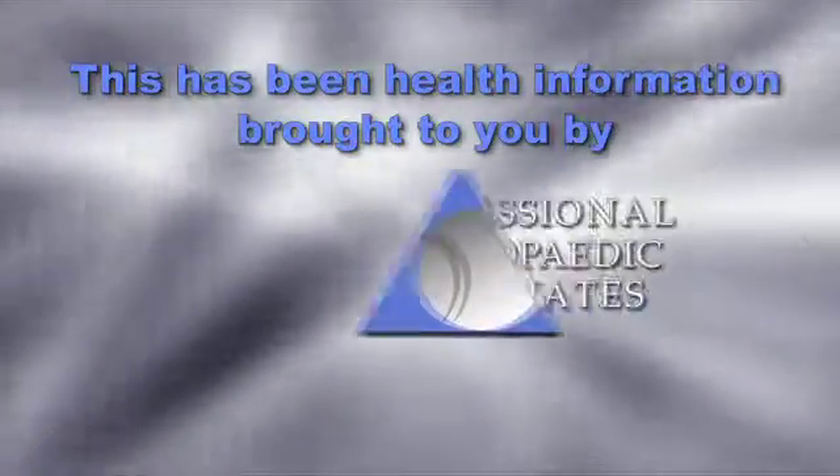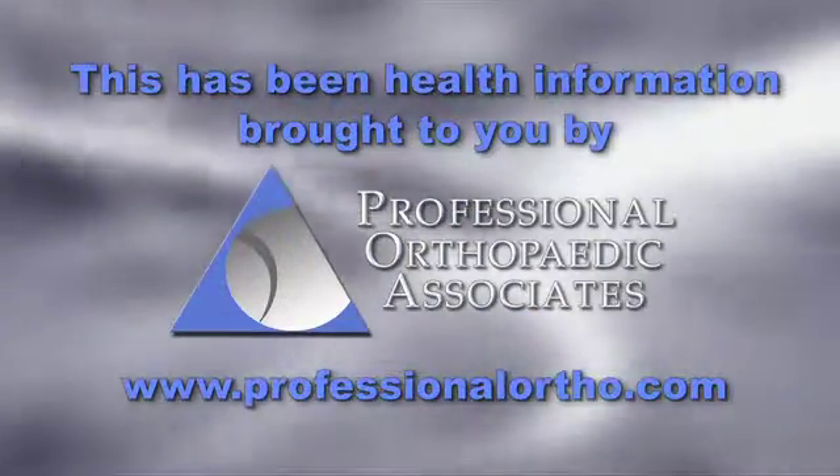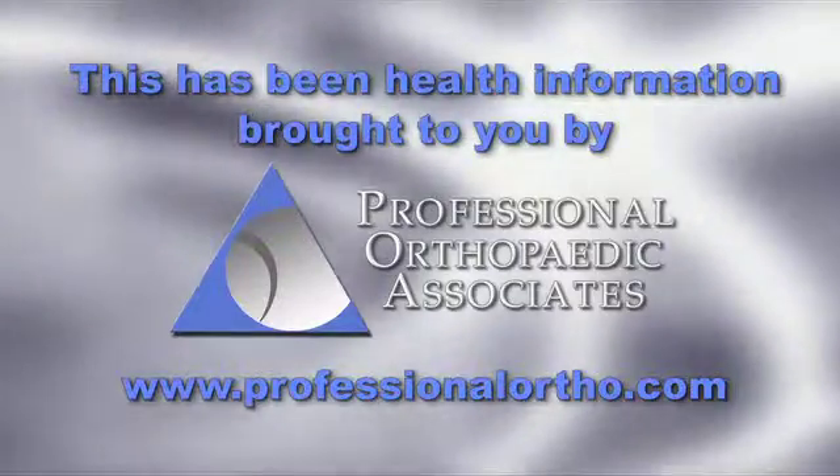To find out if you are a candidate for a hip resurfacing, you should contact your orthopedic surgeon. This has been Orthopedic Health Information, brought to you by Professional Orthopedic Associates.